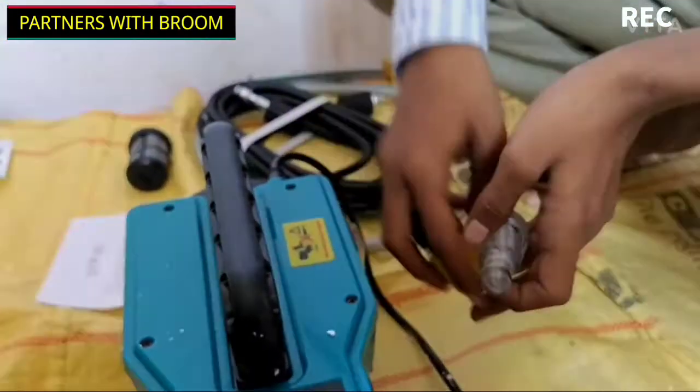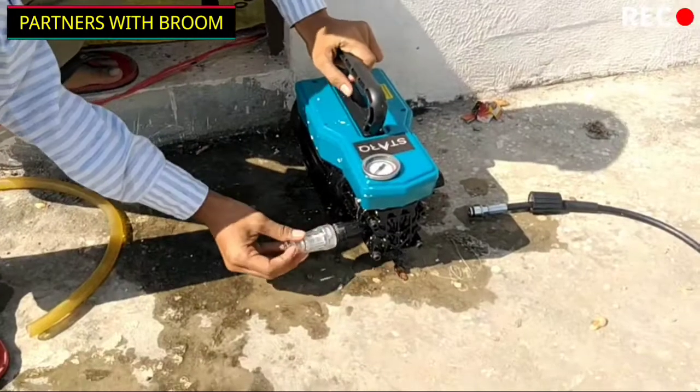These are the connectors. Let me show you how and where they are connected. I will show you the same thing in detail.